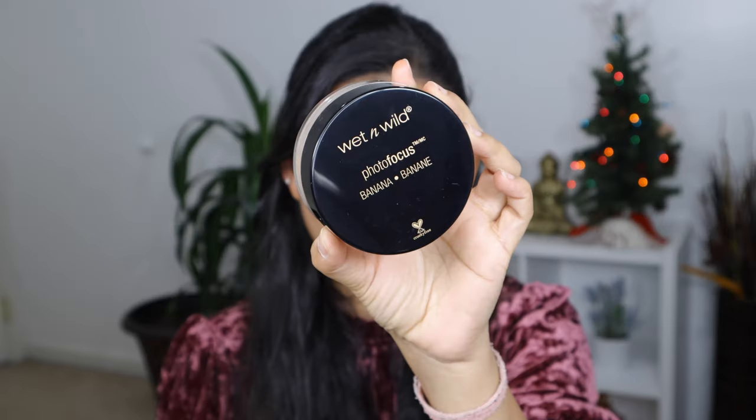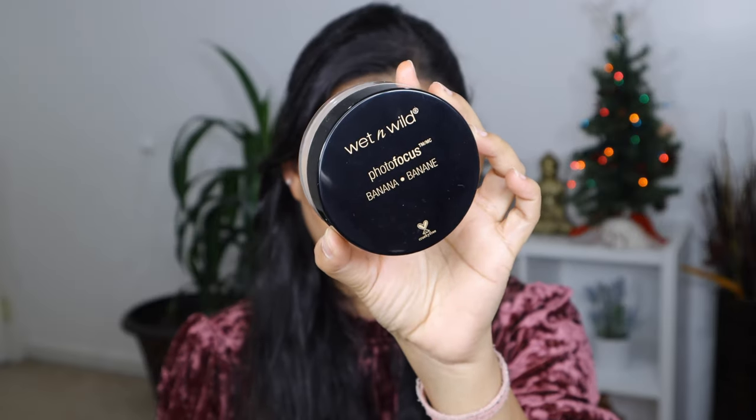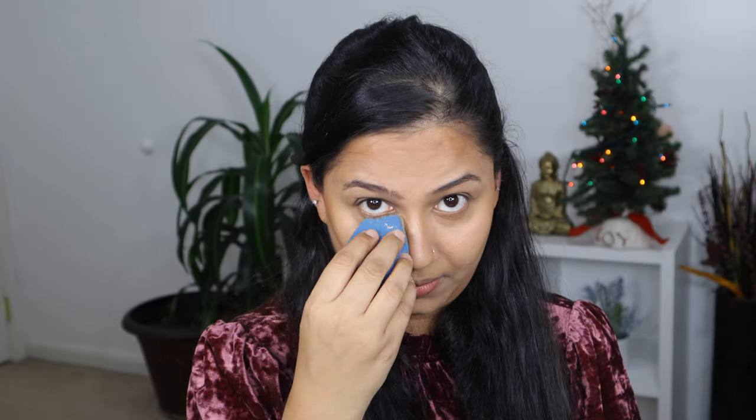I'm going to contour around the forehead, hollows of my cheekbone, and my jawline. If you have a large forehead, you're going to apply contour on your forehead to make it look smaller. If you want to define and chisel your cheekbone and jawline, you can add contour around that area. You can also use a darker shade concealer as your contour. After applying all the cream products you have to set everything.